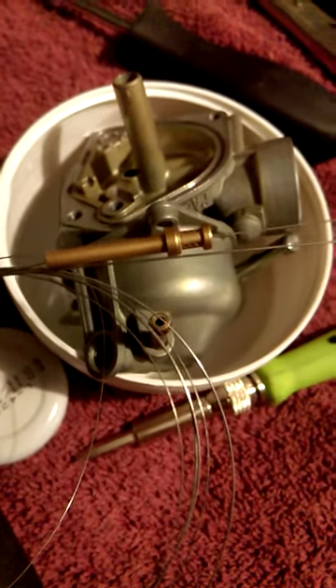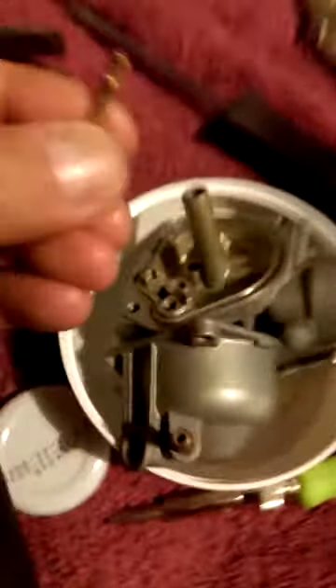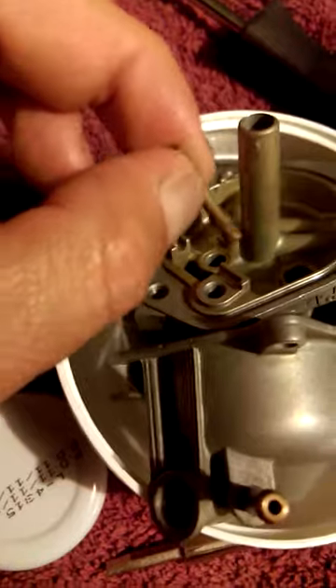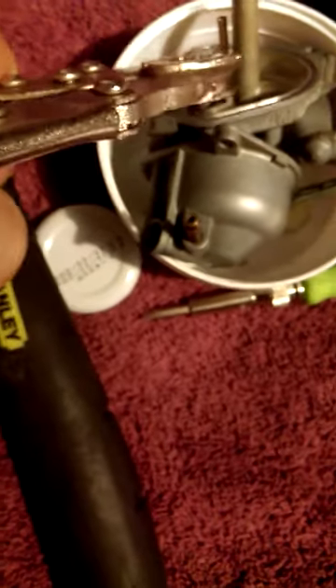This is a 2006 CRF-50 pilot jet that used to be right in here. It was pressed in. That little guy right there was in there. It was pressed in. I had to take a couple whacks to get it out, but use the vice grips there to grasp it. You have to grasp it with some pressure, but you don't want to squeeze it too tight.